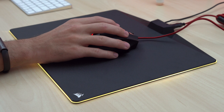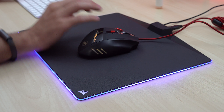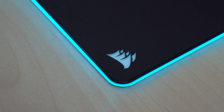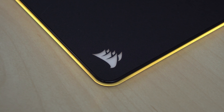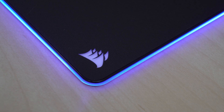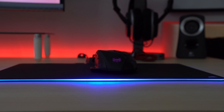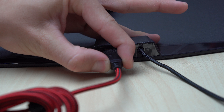This is the Corsair MM800 — a brand new RGB mouse pad. You may be thinking, an RGB mouse pad? Yes, RGB lighting is spreading like wildfire, and now for $60 you can get this MM800 with a 15-zone RGB border, nice soft materials, and a USB pass-through for your mouse.